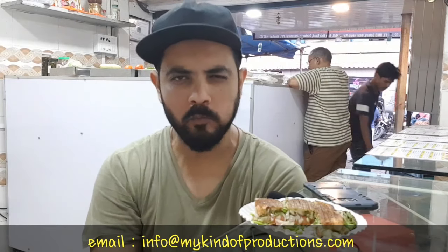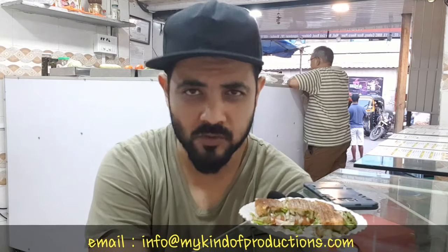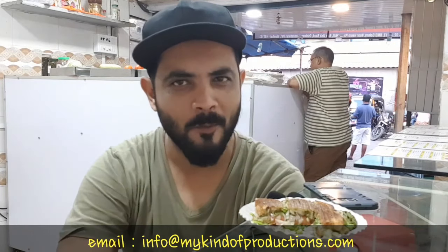So that's about it. Thanks for all your love. Please do share this video — like, share and subscribe to my channel. My kind of productions, my kind of blog. I'll be covering more recipes soon. Hope you enjoyed this video. Stay positive, stay hungry. And if you haven't tried it, do comment. Bye.